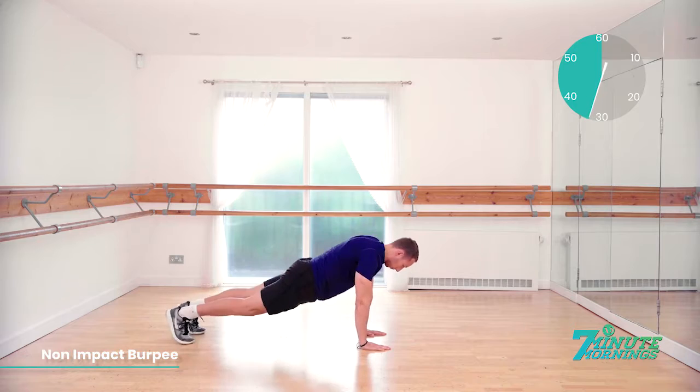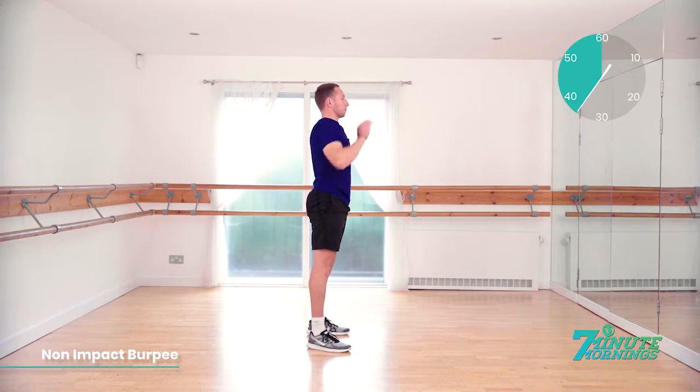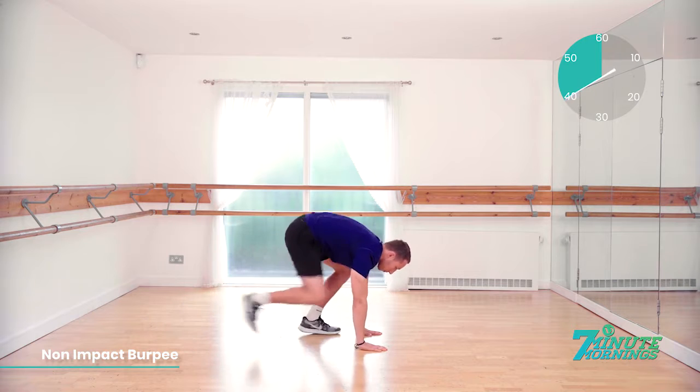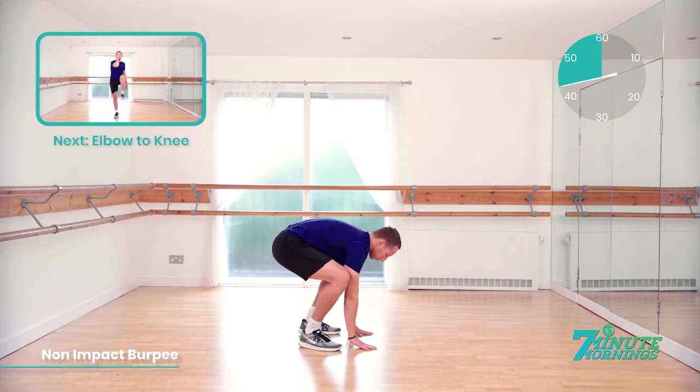Good. Keep the pace up. Abs nice and tight. Stretching up and reach up as high as you can. If you've got a bit more energy, when you stretch up, you can tiptoe. 20 seconds to go. Coming up, we've got elbow to knee.